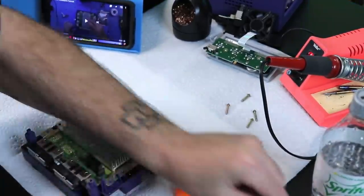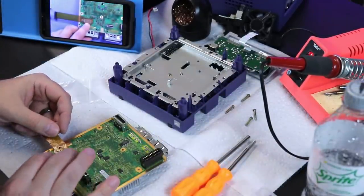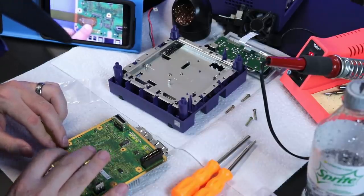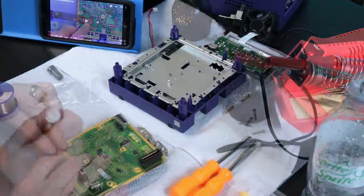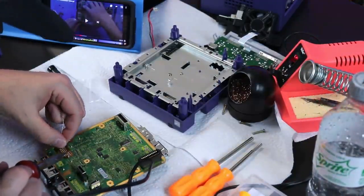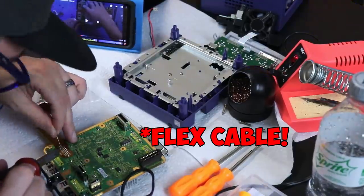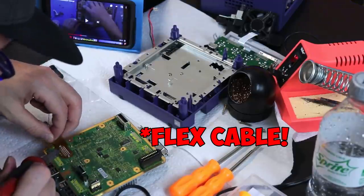You can easily launch homebrew and your existing library of games — you guys know what that means. Retails for $80, a very reasonably priced mod in my opinion. And as you see here in the video, I finally got to that bottom part of the board and I'm soldering on this ribbon cable. That is the only part where you have to solder, and there's a bunch of little spots, but they're fairly far apart from each other.